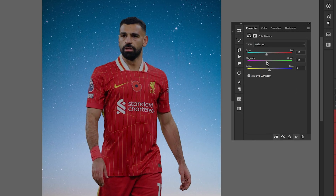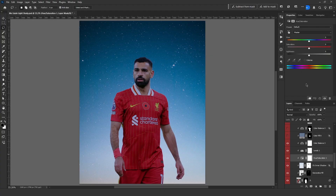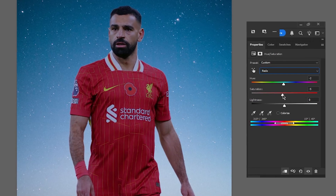Then I adjust the colors using color balance. In this type of background, characters are usually in blue-purple tones. Even now it blends well with the background, but the red is a bit distracting.